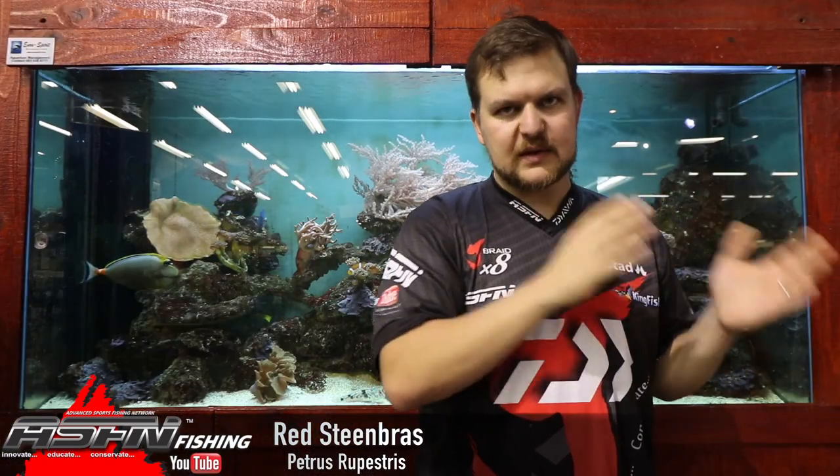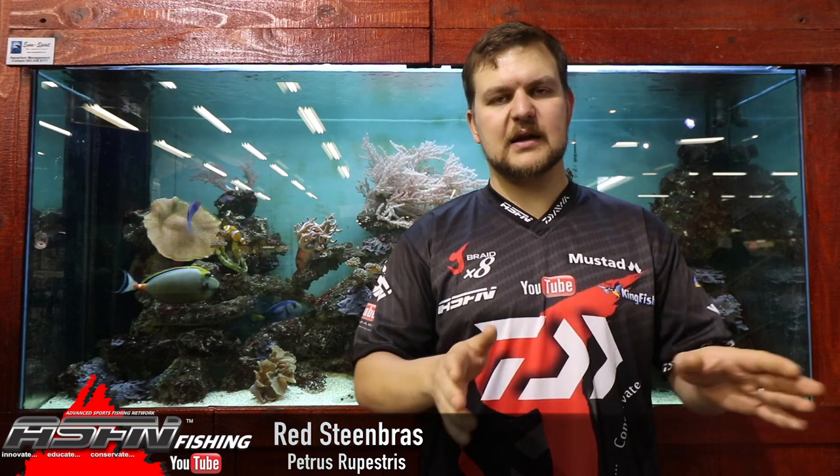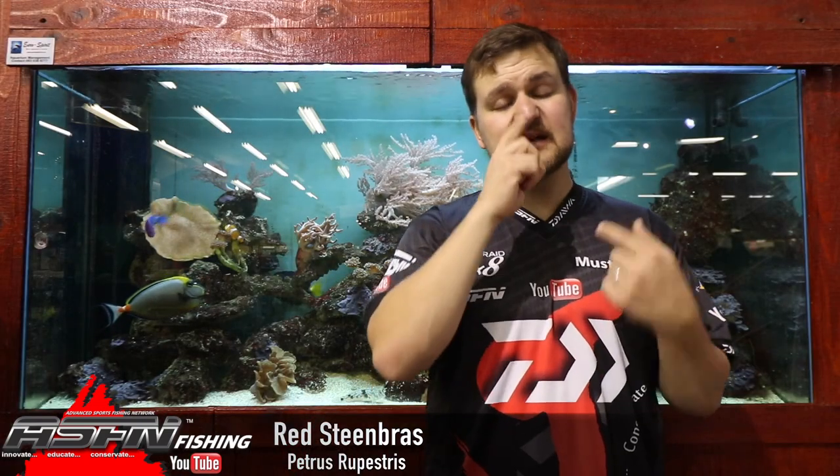The Copper Steenbras — it is an open season now, but there is a closed season that applies at the same time as the shad: 1st October to 30th November. You may not hook or target them during that time. Obviously if you do catch one, you won't know until it gets to the surface, so you'll need to unhook it and get it back down to its environment as safely as possible.